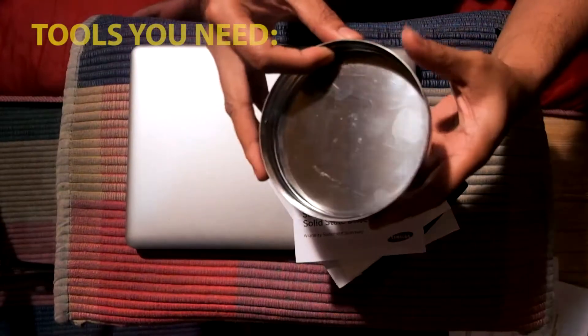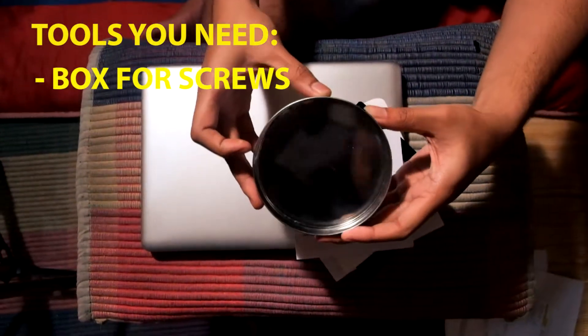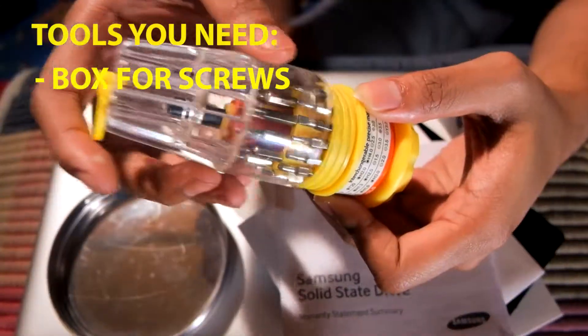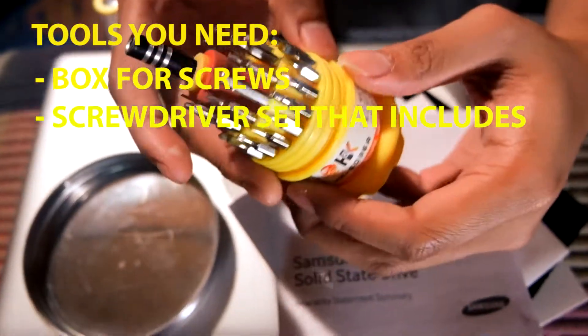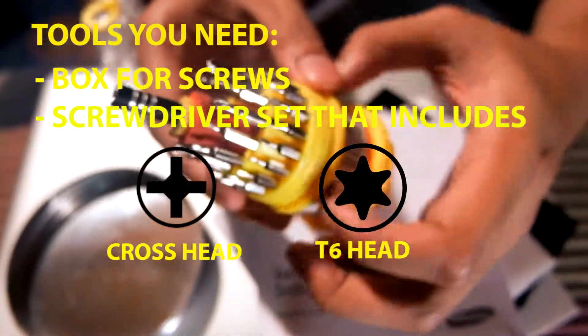The tools you need are a small box to store your screws so you don't lose them, and a screwdriver set that includes the cross head and the six-point star head.